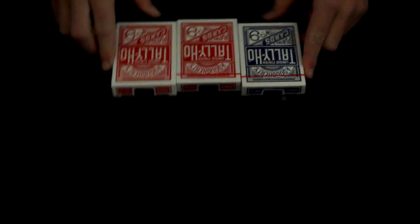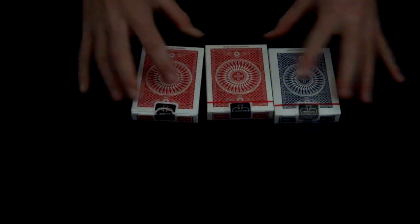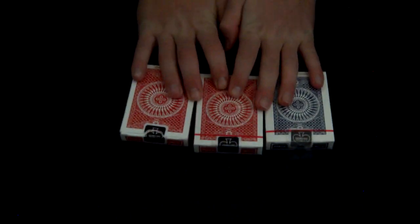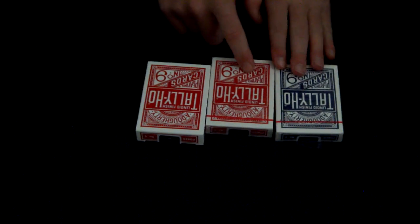Hello YouTube, Magic's Awesome 1 Warner here, back again with another deck review. The Tally Ho Circleback design. I'm doing the red one today because the other ones are not open yet.